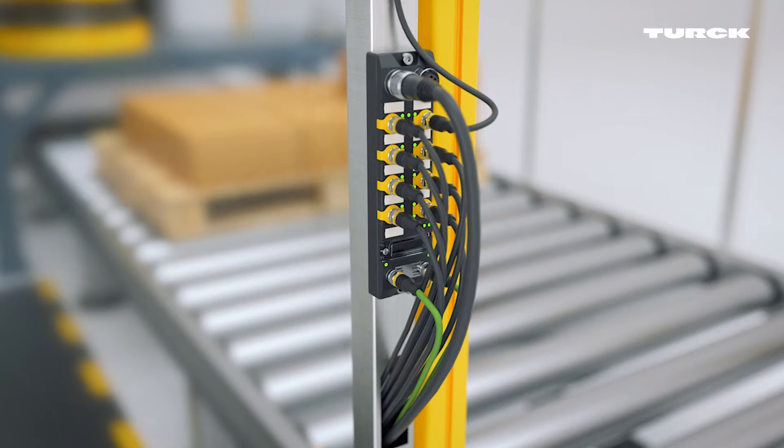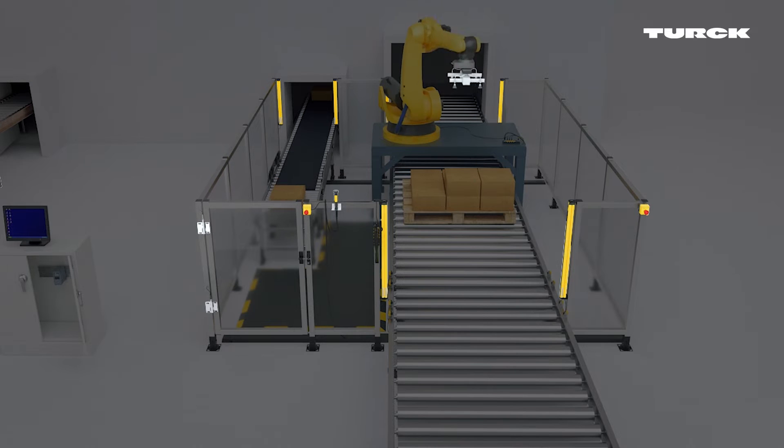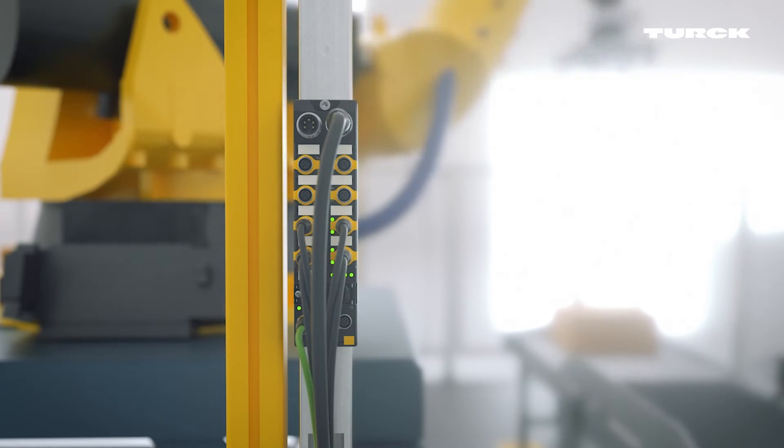A hybrid safety module is located on the robot. It monitors door switches, enabling switches, emergency stop buttons, and tool recognition. Full safety modules are used at the inlet and outlet to control the light curtains.